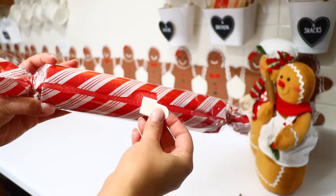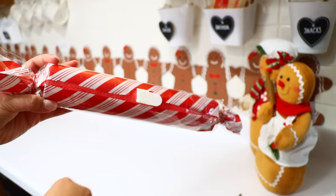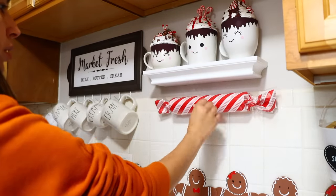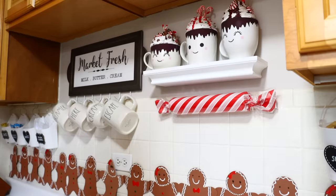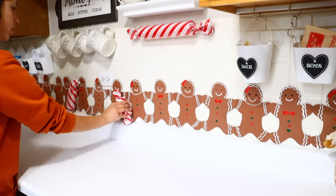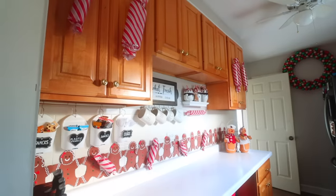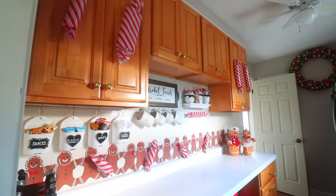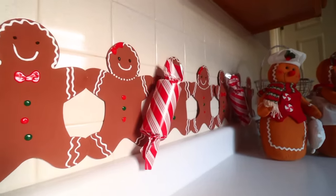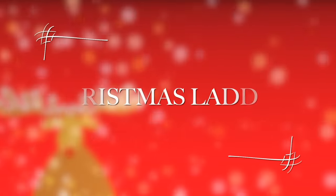I left foam showing in the back so I placed command strips on the foam directly, then put that on my wall. If you put the command strip on the gift wrap, it will rip the wrapping paper when you remove it at the end of the season. I added candy pieces on my walls and cabinets — it came out so cute. My kitchen is tiny so it was hard to film the whole thing, but you can see it's cute.